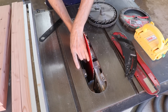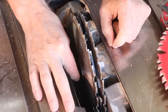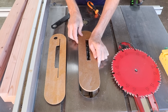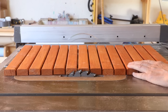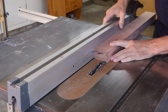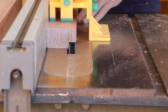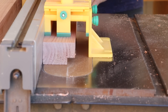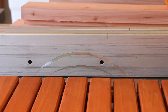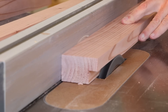Then I'll set up a dado stack to cut out a rabbet along the edge of each of these boards. This is going to be three-quarters of an inch deep, just enough to hold those slats flush with the frame. A three-quarter-inch deep rabbet is pretty deep — that's a lot of material to remove in one pass, so I'd rather do this in two passes. The first pass will be just half of that depth, and then I'll raise the blades up to their full depth. This will give me a cleaner cut and help prevent any tear-out or splintering.